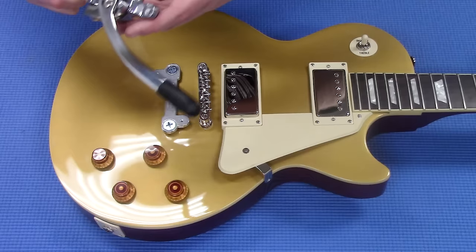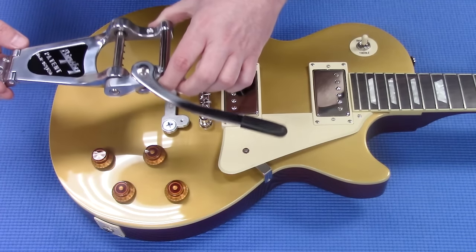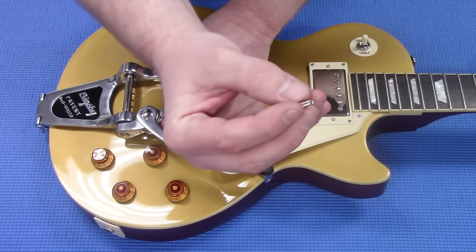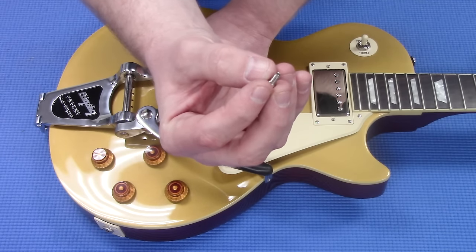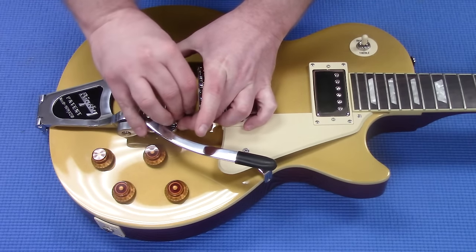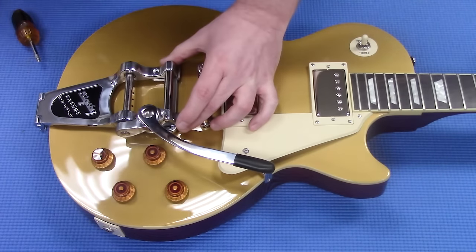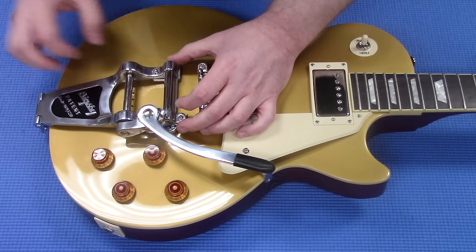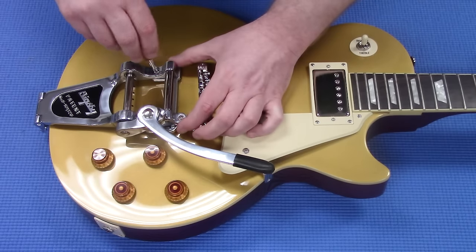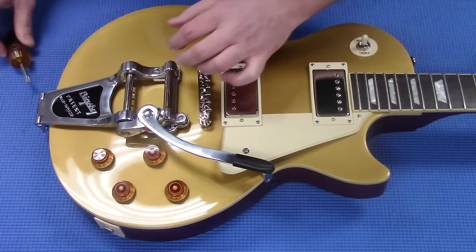The next step is going to be to install the entire Bigsby assembly on your guitar. It's pretty quick — just a three-screw attachment. You're going to use the slightly bigger screws, which are just the standard mounting screws that come with this, for the front two. I don't get these incredibly tightened down from the start; I like to leave them a little bit loose while you get everything in position, so you can work it the way you need to to get your strap button pin in.